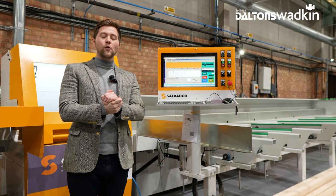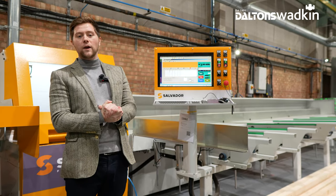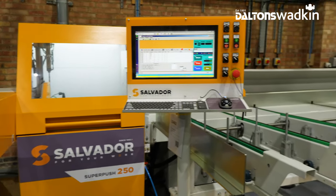Hello, good afternoon. Welcome to Dalton's Wadkin. My name is Kyle and today we're going to have a look at the SuperPush 250 automatic crosscut saw from Salvador.